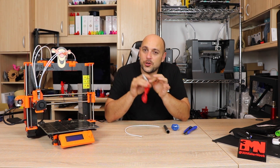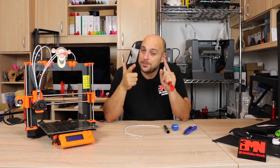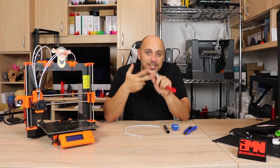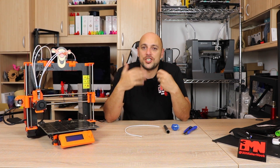Before I show you exactly what I did, I need to specify a disclaimer. First: if you attempt this, you're doing this at your own risk. Second: just because it worked for me, it doesn't mean it's going to work for you. Third: this might not be a Prusa issue, but it did help me — so I thought I'd share it with you guys.